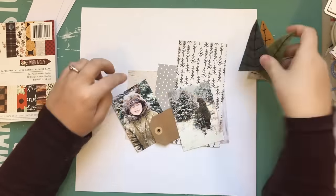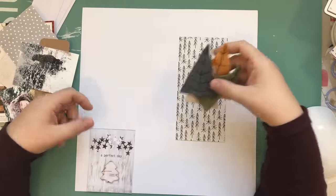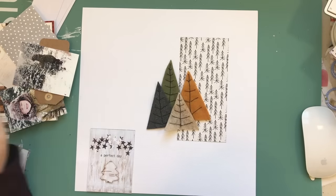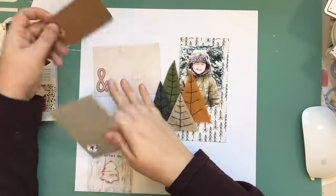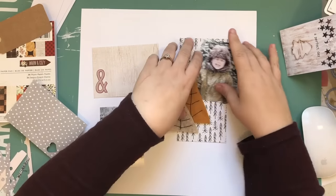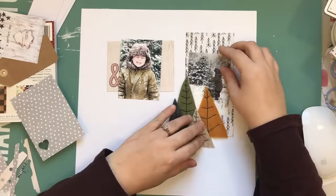I end up making four trees. I don't end up using the really brown one. I normally would have done three trees, but I did them in mustard, gray, and beige, and then I really wanted to get a green one in there — just so it didn't look so autumn-y, because this is actually a Christmas layout. I used the black thread to mimic the branches and make them look like simplistic drawn trees.